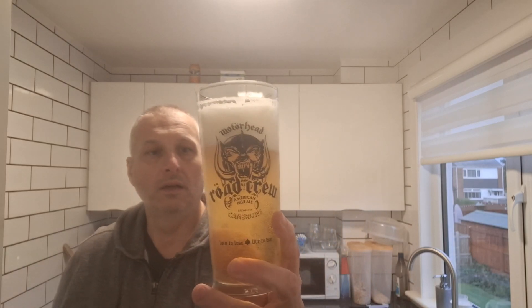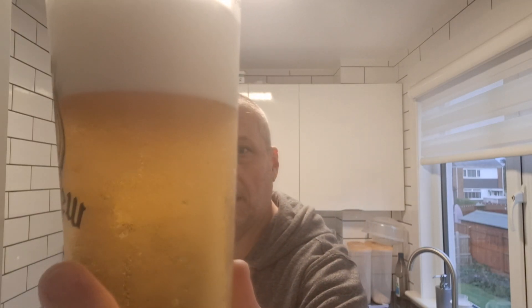I pulled some off because you always end up with a massive head anyway, so I'll just put it back in the glass. 4.9% with carbonation streaming up the glass here.